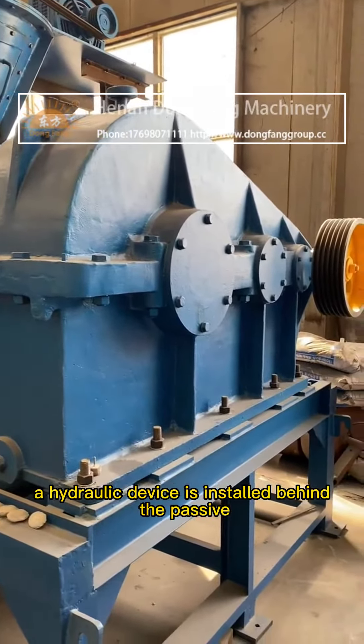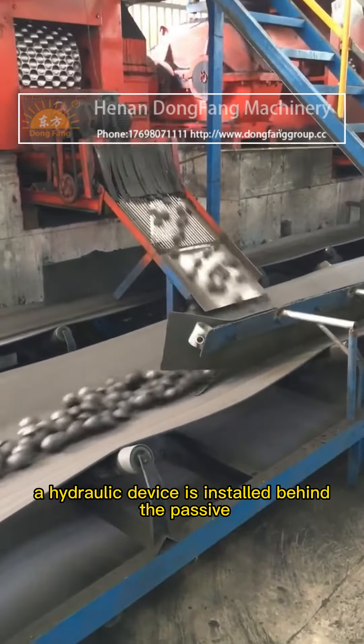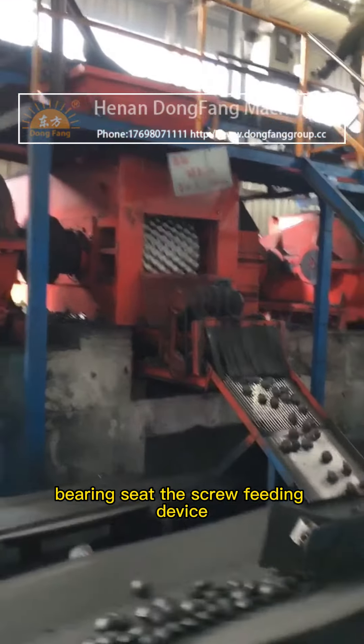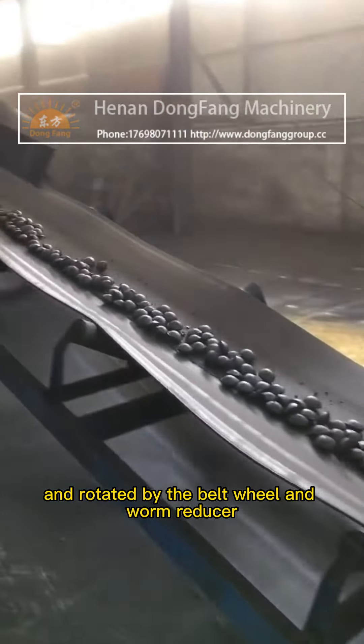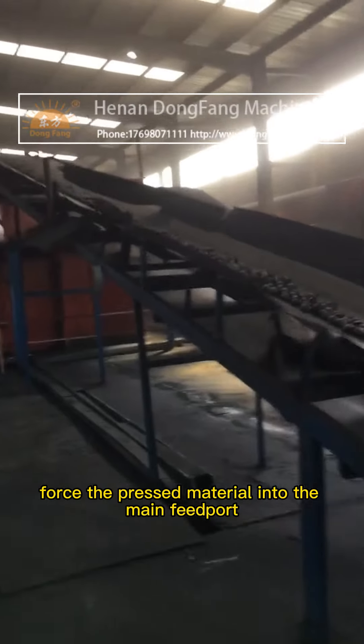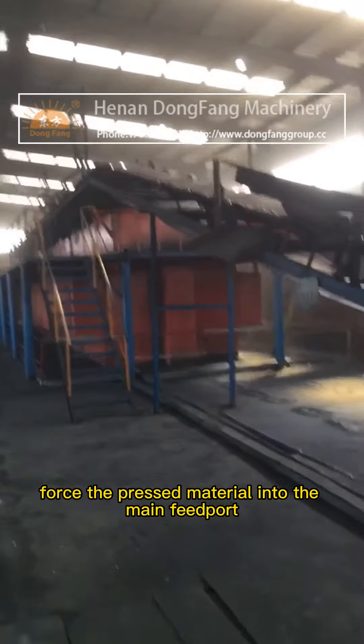A hydraulic device is installed behind the passive bearing seat. The screw feeding device is driven by the electromagnetic speed regulating motor and rotated by the belt wheel and worm reducer to force the pressed material into the main feed port.